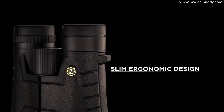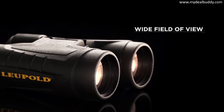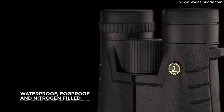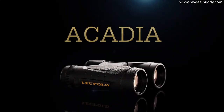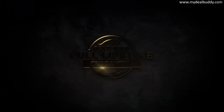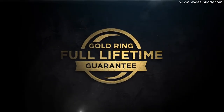The slim, ergonomic design is a natural fit for hands of all sizes, and an exceptionally wide field of view will rival anything in its class. Armored, waterproof, and nitrogen-filled, the Leupold BX2 Acadia binoculars are well-protected against any and all field conditions. At Leupold, we stand behind our products — that's why we cover all of our binoculars with the Leupold Gold Ring Full Lifetime Guarantee.